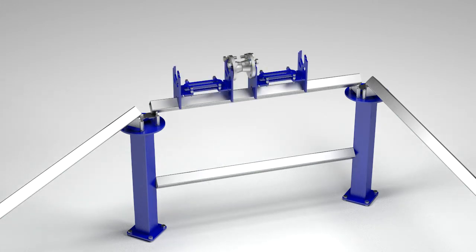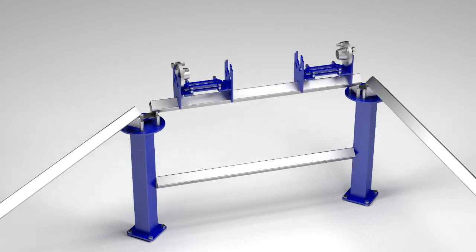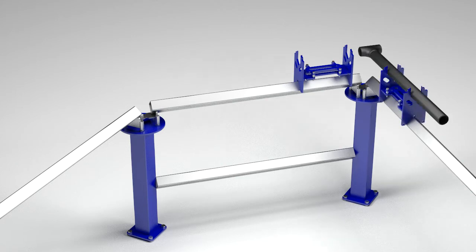The speed rail is designed to keep multiple fitting cradles aligned on the same center line. Only pipe and fittings of a single size can be fit at once using the precision pipe fitting system. By moving a fitting cradle to the 90-degree wing of the speed rail, we are able to make perfectly square 90-degree turns.